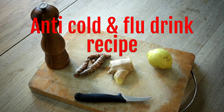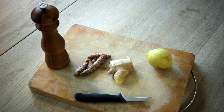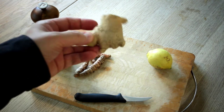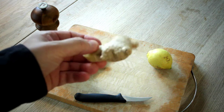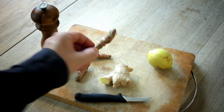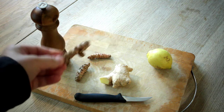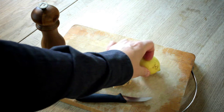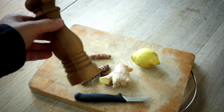So what you're going to need are these ingredients you see here. We're going to need some raw organic ginger, some raw curcumin, organic preferably, a lemon, and some pepper.